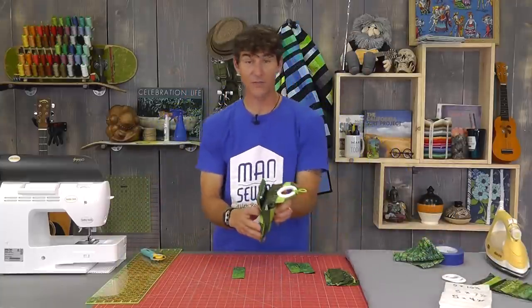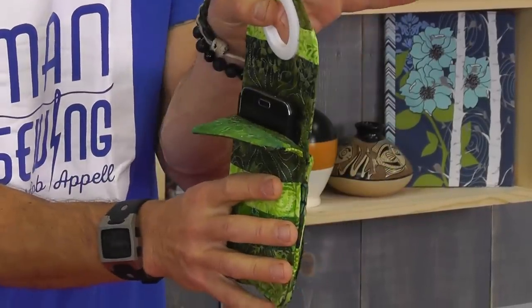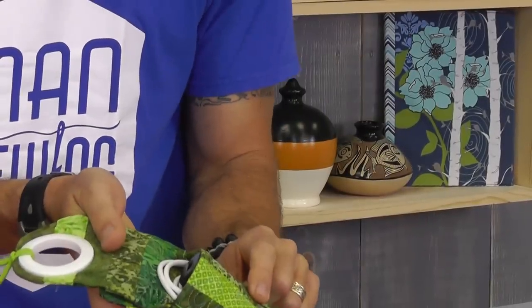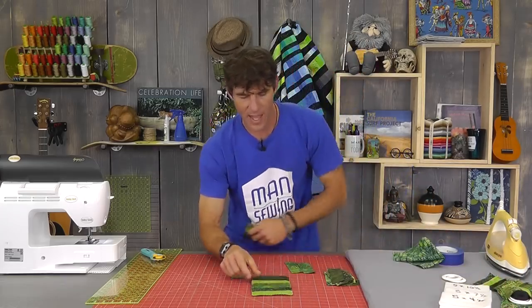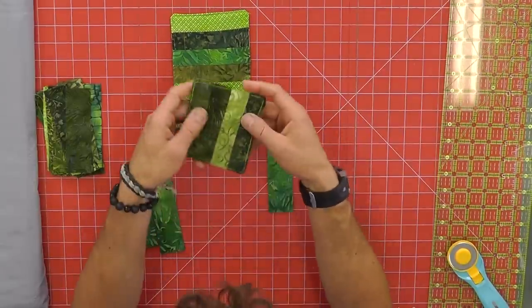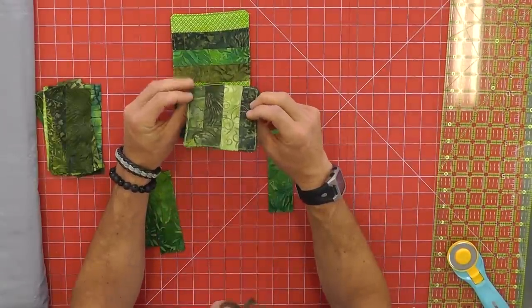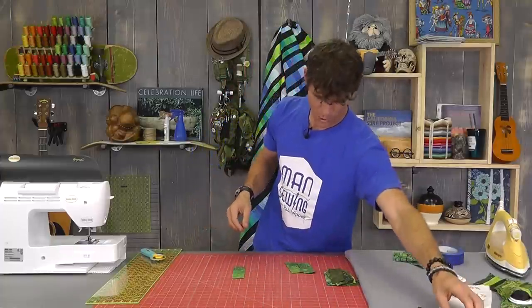We're going to make three different size panel pieces for our bag. The bag is divided into three pieces: you've got your front cover that protects your phone, the middle panel, and then the back little pocket. Here's an example of what that little back portion is going to look like, and this is a sample of what the front little pocket is going to look like when we're done.